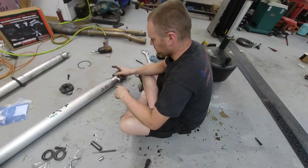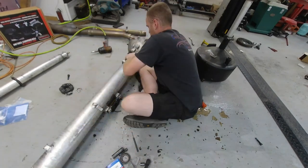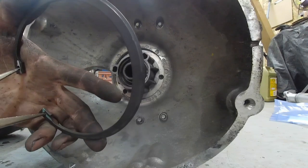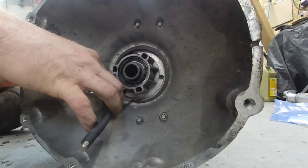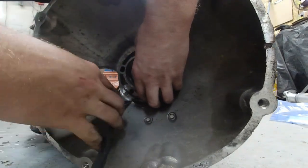Now that that's done, we can go ahead and slide it back in, put the huge snap ring back in, and don't forget to make sure you put it in the right direction. This is probably the toughest part of the whole ordeal — getting this snap ring back in. I'm making it even tougher by putting the camera in my way. You guys can't really see that part — sorry about that.